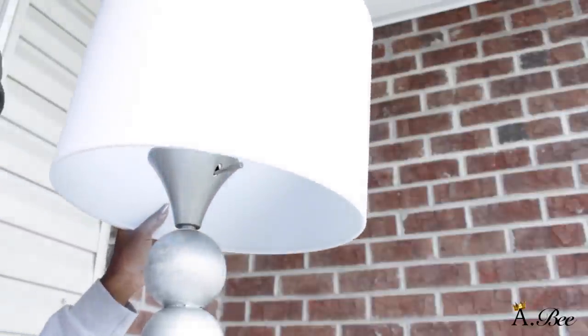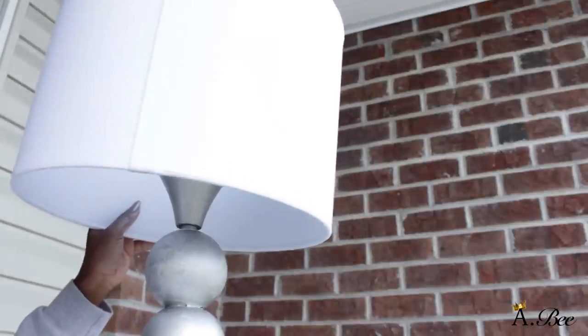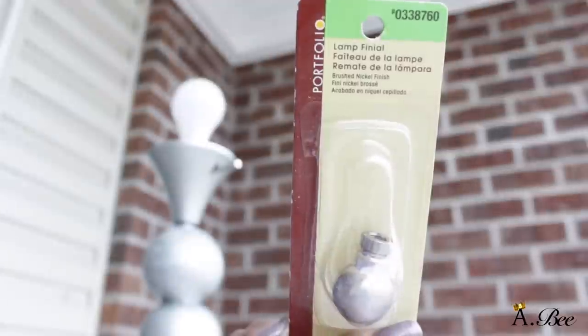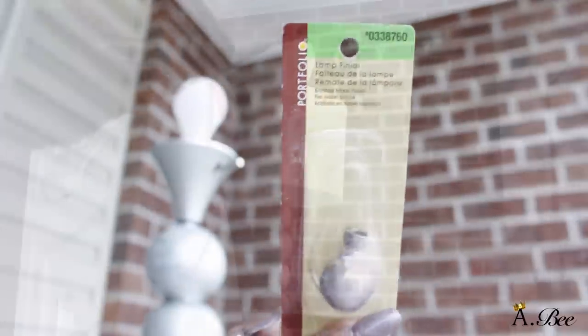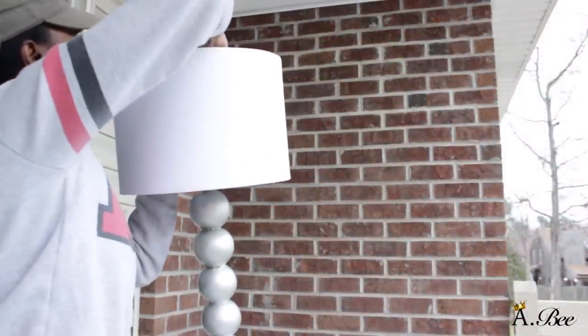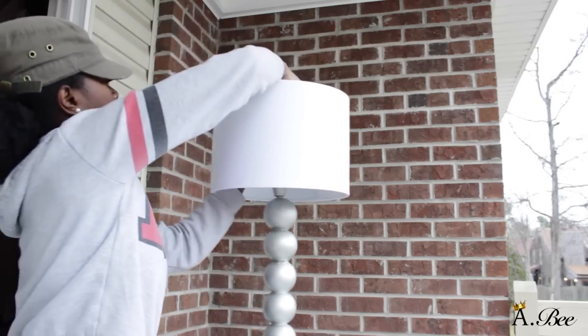Then I'm going to take my lamp shade that I got from Ross for seven dollars and place that on top as well. Then I'm going to secure the lamp shade in place with this lamp finial that I got from Lowe's also. And that is it you guys — your very own version of Target's stacked ball floor lamp.